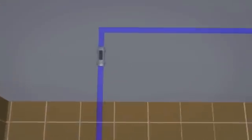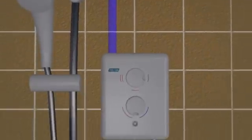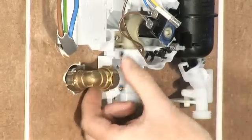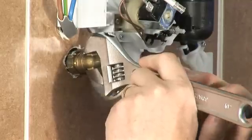Fit an isolating valve into the pipe before the shower for future servicing. Depending on the model of shower, the pipe will enter through either the top, bottom, sides or back of the unit. Simply connect the incoming water supply to the inlet of the shower, making sure the connections are good and tight so there is no risk of leaking.